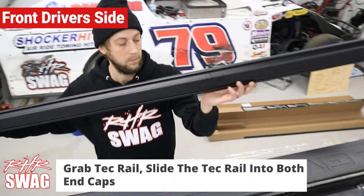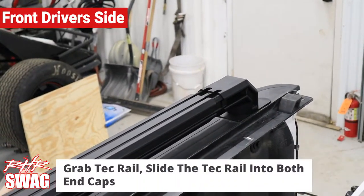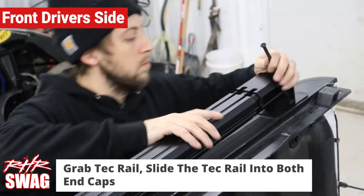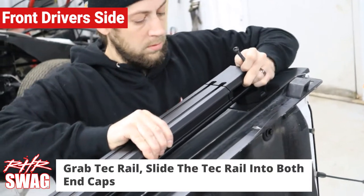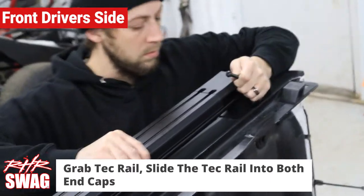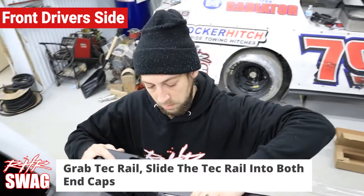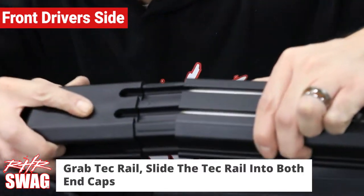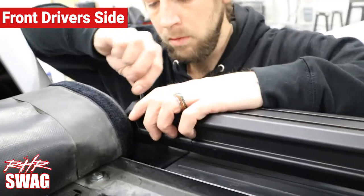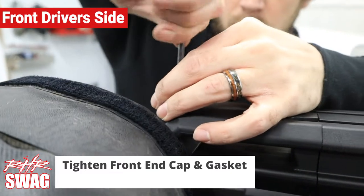Now we're gonna get the tech rail itself and slide it into the tech rail end cap on the rear driver's side. The tech rail simply slides into the end caps with a simple push. Grab your front driver's side end cap and gasket and slide the front end cap into place. Now you're ready to assemble with the bolt — tighten your 5/16" bolt.